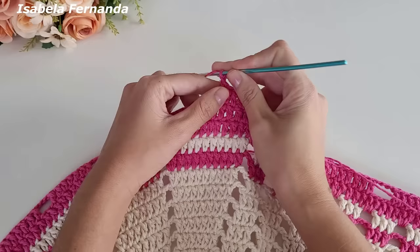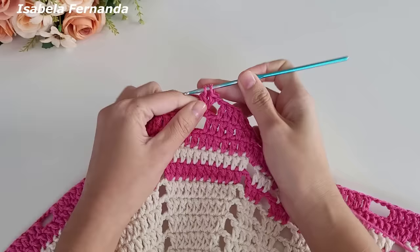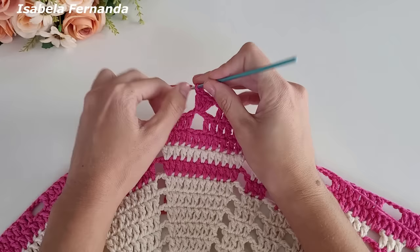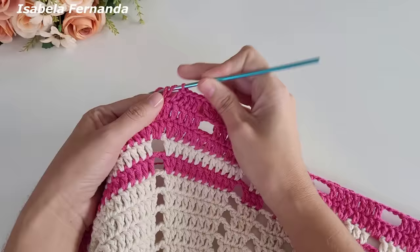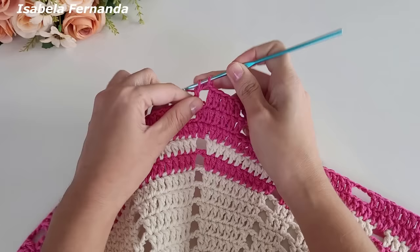Faço uma correntinha, laço meu fio, nesse intervalo de três correntinhas não trabalho sobre a primeira, venho na segunda correntinha e faço um, dois, três pontos altos na mesma correntinha de base. Fiz os três pontos altos, faço uma correntinha, laço meu fio, não trabalho sobre esse primeiro ponto, venho no próximo, um ponto alto, no próximo um ponto alto — sequência de cinco pontos altos porque não trabalhamos nem o primeiro nem o último ponto.